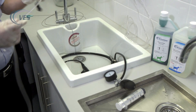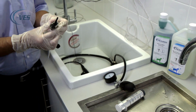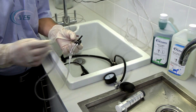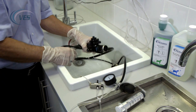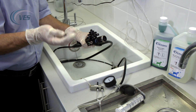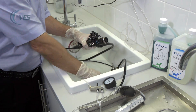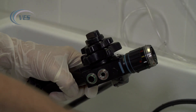What we need to do is flush the inner channel with enzymatic, and to do that we have to use the flushing adapters which come as part of your kit. In order to fit these we have to remove the blue and the red buttons. Please be careful not to lose these buttons because they are designed to fit the particular scope they are supplied with — you cannot mix and match them with other scopes.